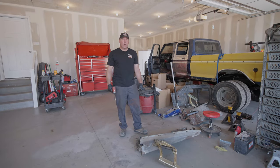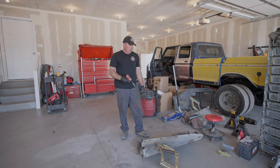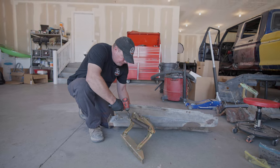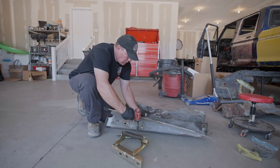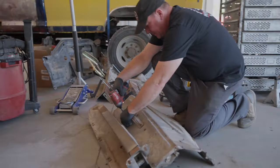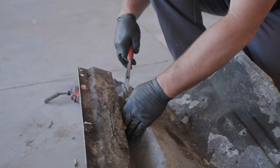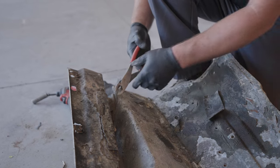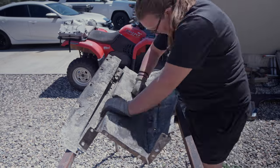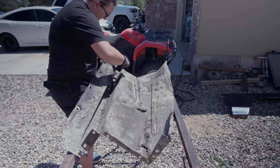While we're waiting for that paint stripper to hopefully do its thing, we can start working on these inner fender wells — get them stripped and get them ready for paint.